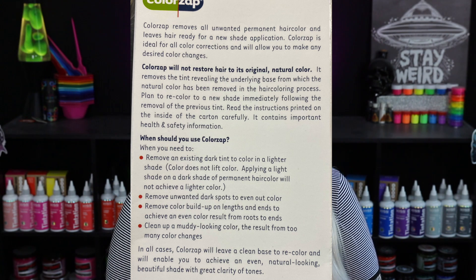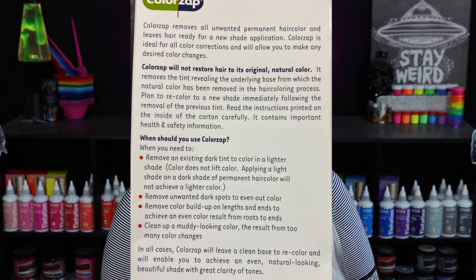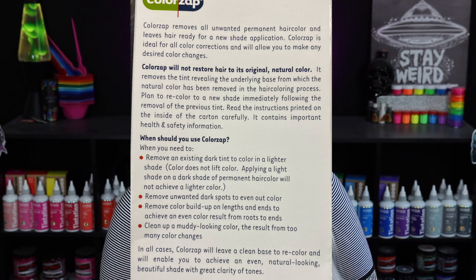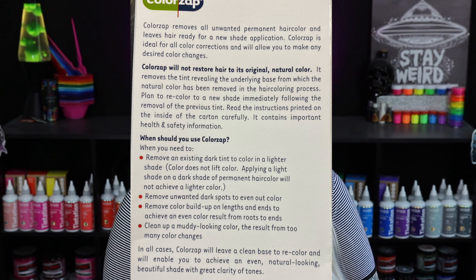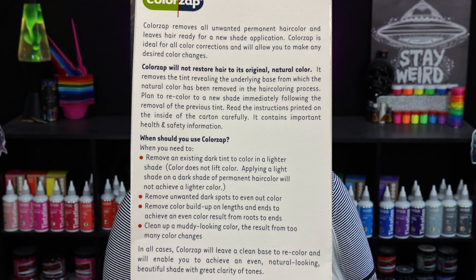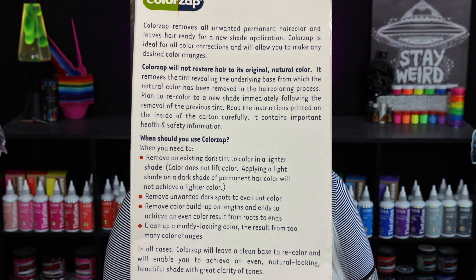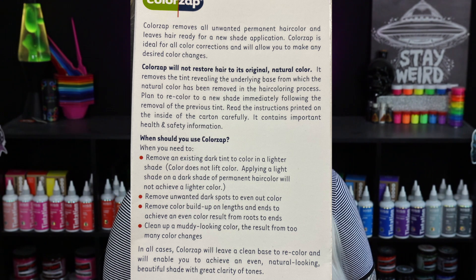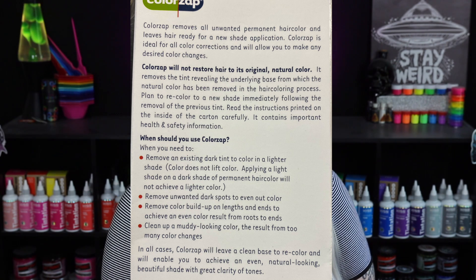Color Zap will not restore hair to its original natural color — it removes the tint, revealing the underlying base from which the natural color has been removed in the hair coloring process. Plan to recolor to a new shade immediately following removal of the previous tint. It also says to use Color Zap when you need to remove an existing dark tint to color in a lighter shade. It removes unwanted dark spots, evens out color, removes color buildup on ends, and cleans up a muddy-looking color.